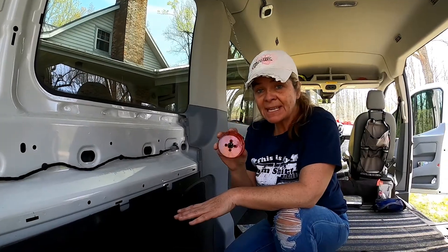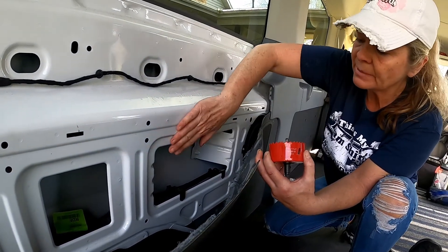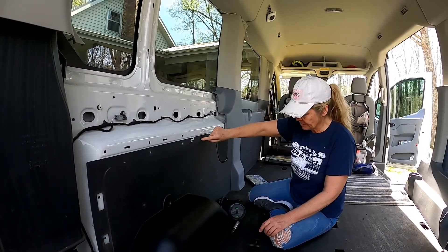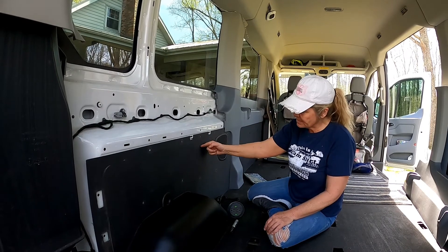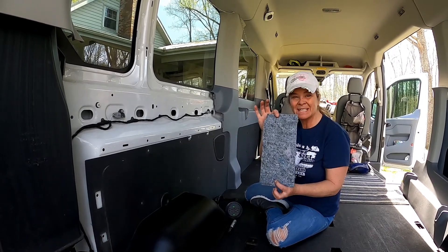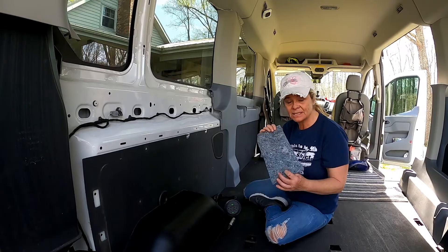We're going to use our three-inch hole saw to make a spot right in this panel. We want to measure the front side of the panel so that we don't hit any of the metal part of the van behind it. We've taken our measurements from the top trim hole and decided that about 3½ inches down is going to help us miss the metal. There's also a little panel of insulation — sound deadening — on the inside of this black panel, so we went ahead and removed that so it doesn't get tangled up in the hole saw.